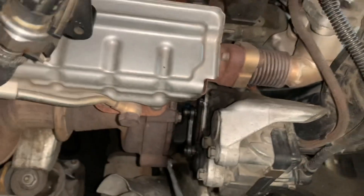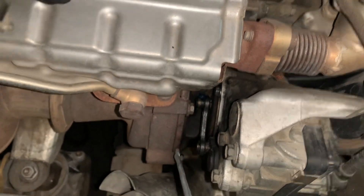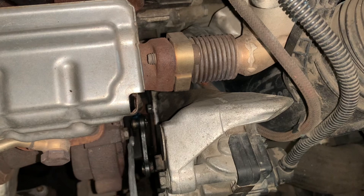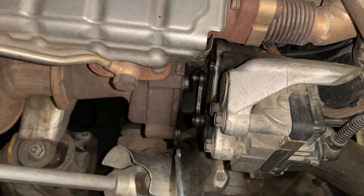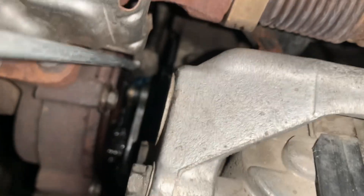If there is no movement of these control rods, or if there are restricted movements, then you may need to open and service this turbocharger, or even overhaul the turbocharger. In such a scenario you will also have an error code on the dash.